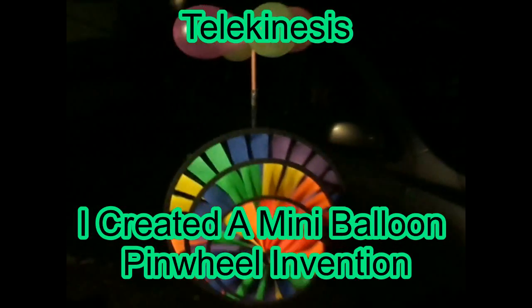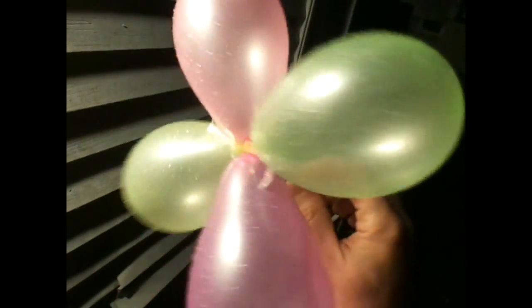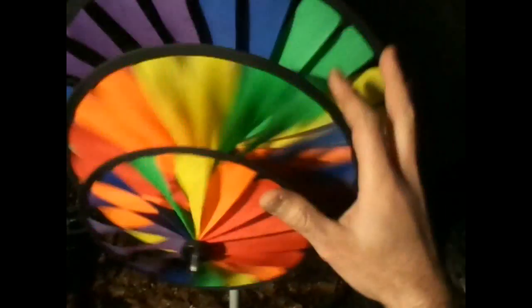Hey guys, welcome to the Jedi Way. So I decided to build myself a pinwheel out of balloons — pretty interesting. It's just sitting on a straw on a little spindle. I got my pinwheel all set up and it's time to play with this.